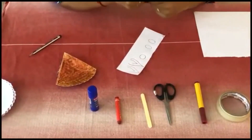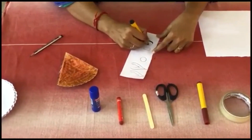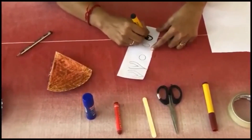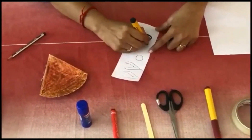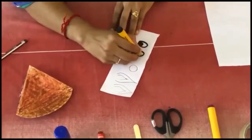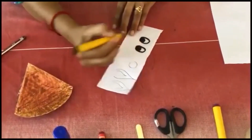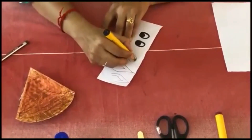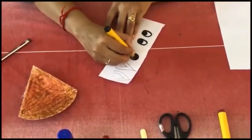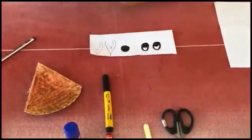Take a black color marker. Draw a circle like this for the eyes. Again, you have to draw a circle like this — down with the eye, just do it like this, in a ball shape, for the nose. And for the ears, I am going to use a brown color marker.